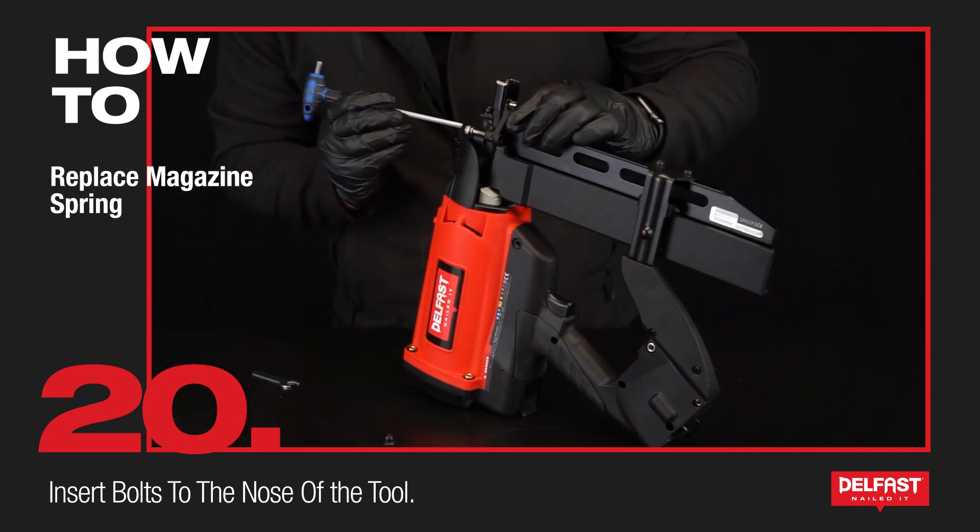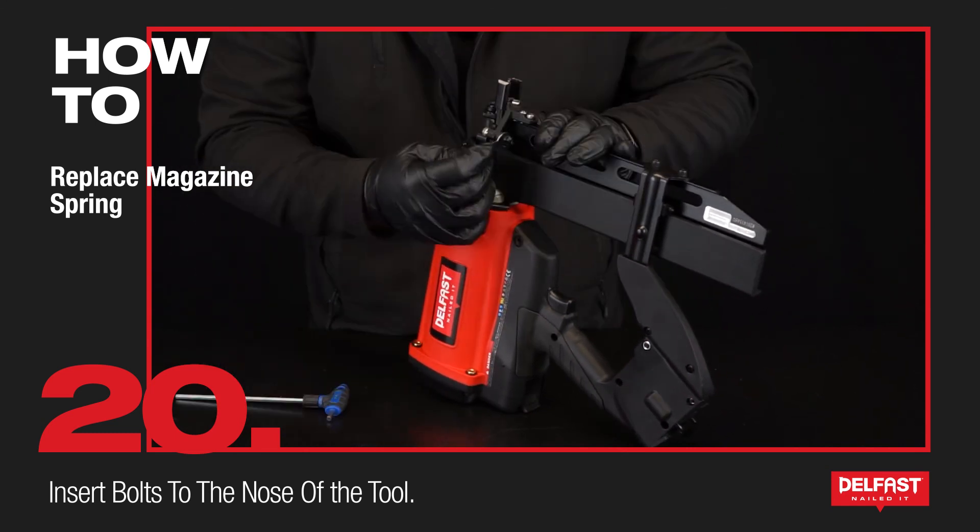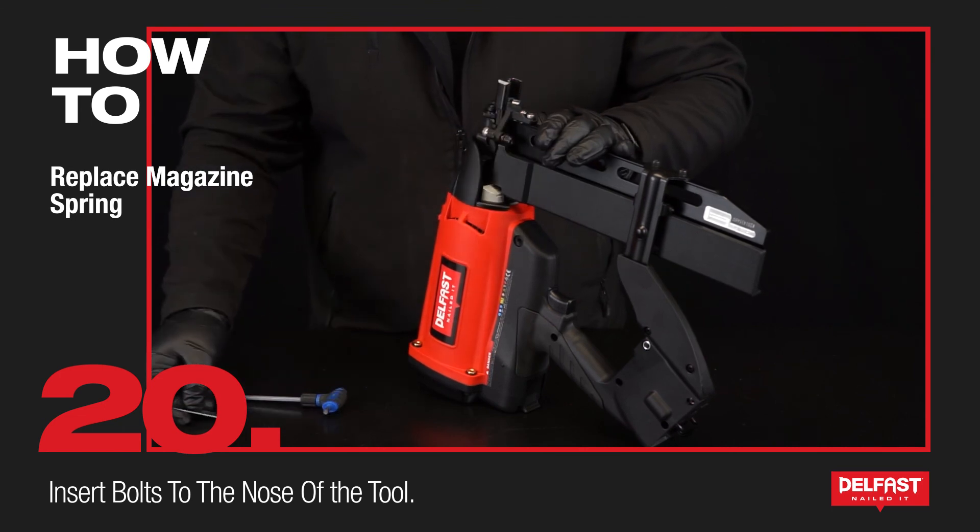Final step — assembling the bolts on the nose. Awesome. Now that we've replaced the spring, fasteners should be sliding up there without interruption. I really hope you enjoyed this video and most of all found it helpful. Cheers.